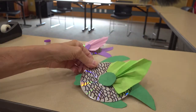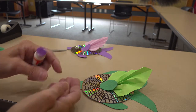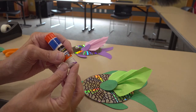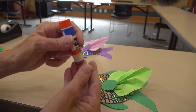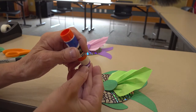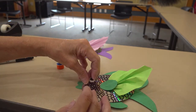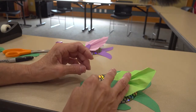The last thing we need to put on our fish is his eye. Make sure to get plenty of glue on that, and stick it on where you think it will look the best.